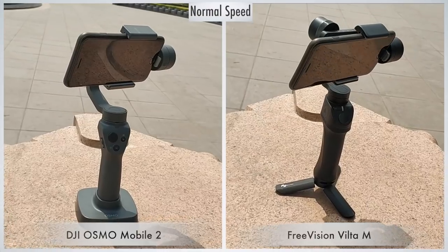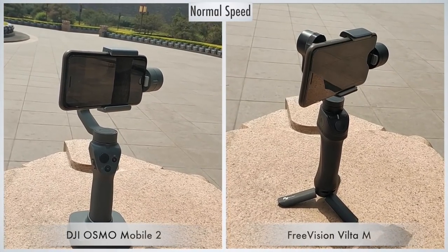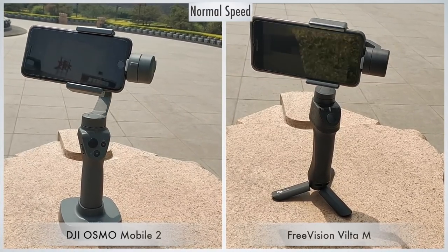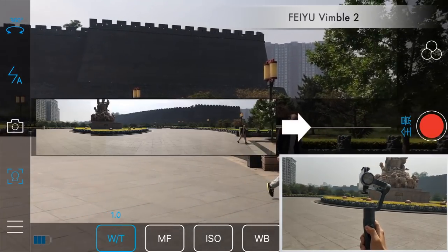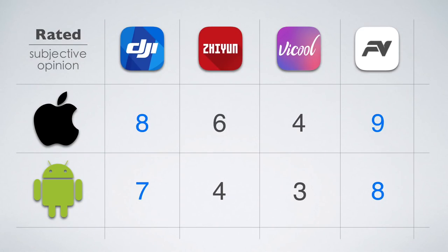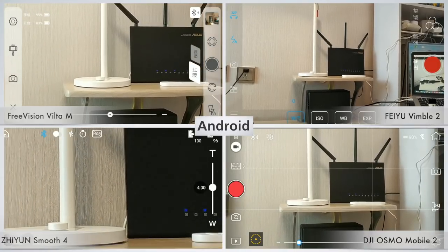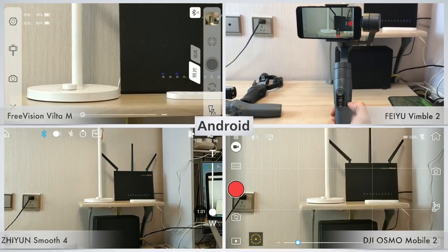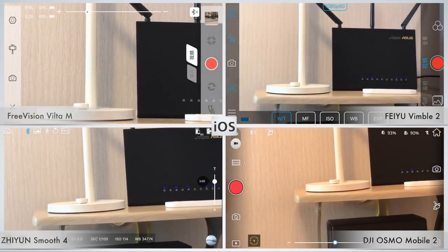This is a comparison of shooting speeds for VILTA M and Osmo Mobile 2 panoramic photos. We already know that Smooth 4's panoramic speed is too slow, so I will not waste your time again. The Feiyu app doesn't even support automatic shooting of panoramic photos — you have to use the joystick yourself. It should be noted that the iOS app experience is better than Android. The overall experience of DJI and FreeVision's Android apps is still acceptable, but they lack some less commonly used functions such as slow motion and long exposure. On all 4 gimbals' Android apps, the zoom function is not smooth — Vimbo 2 can't even zoom. On the iOS app, zooming is all smooth.